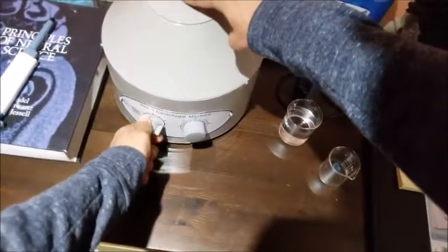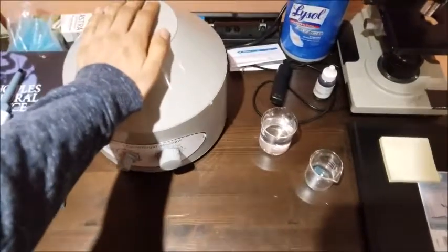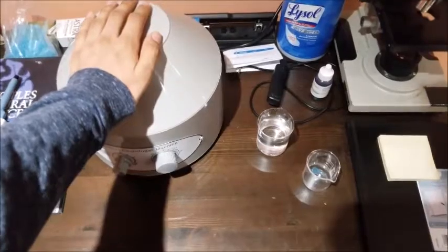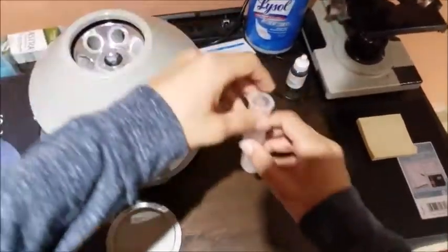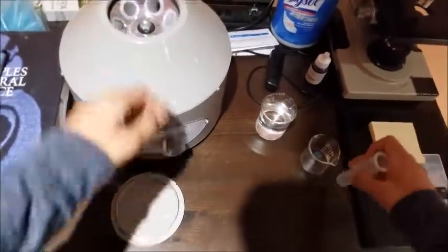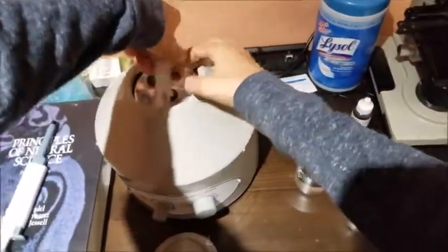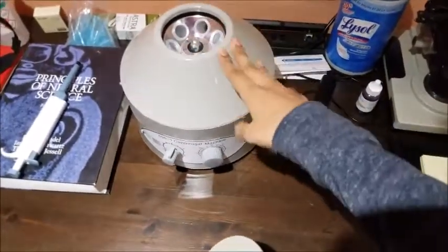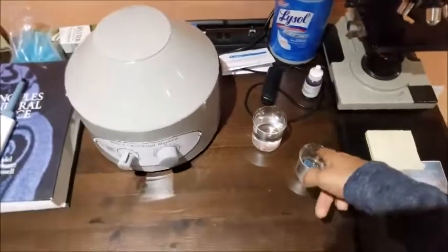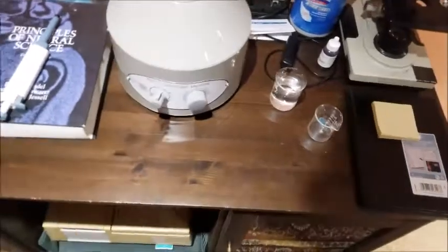Once you're done centrifuging, turn the RPM dial back to zero and wait until the rotor stops turning — wait until the noise stops coming out of the machine. Then you can open the lid, take your tubes out, and decant your supernatant. Now your tubes only have the pellet or the solid phase left in them, and you can use that for whatever purposes you want, or use the supernatant if that's the desired product. That's it for this video, thank you all for listening.